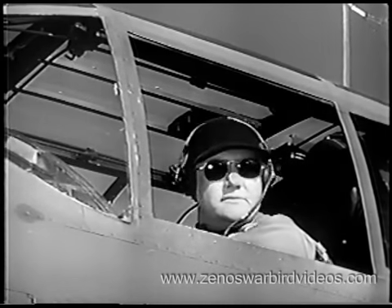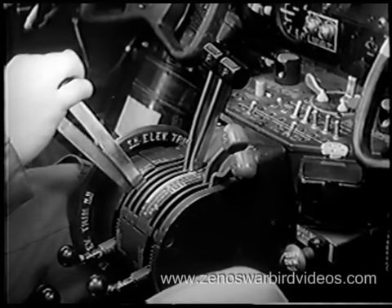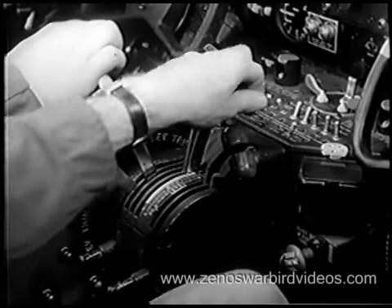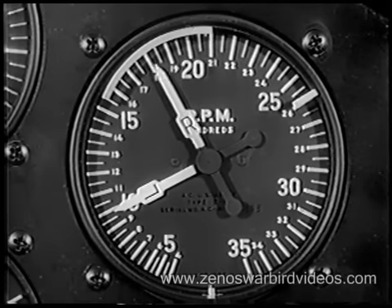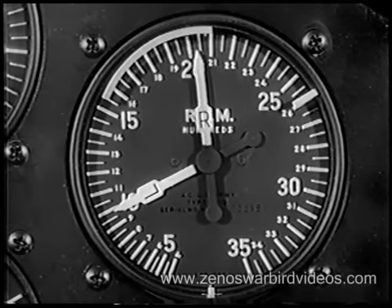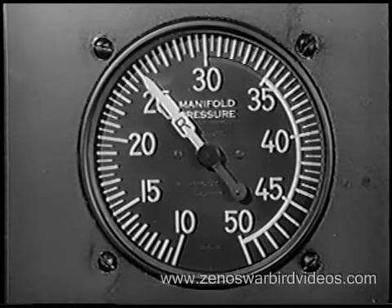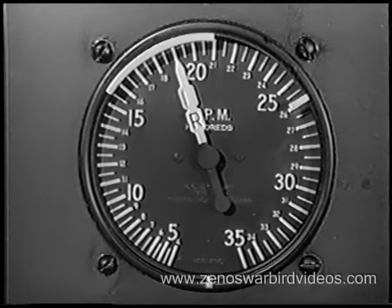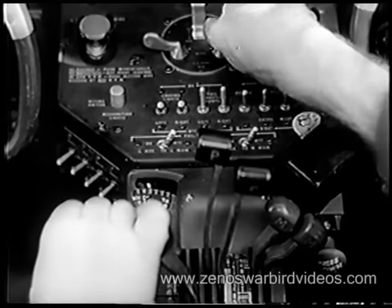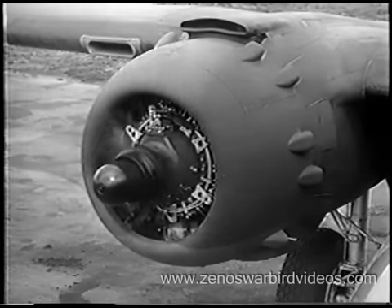Before running up your engines on the line, always look behind you to make sure that your prop wash won't endanger persons or property. Your next step is to check the propeller controls at about 2,100 RPM. Move controls to full decrease and note decrease in RPM. Then shift controls to full increase, and RPM should return to original setting.